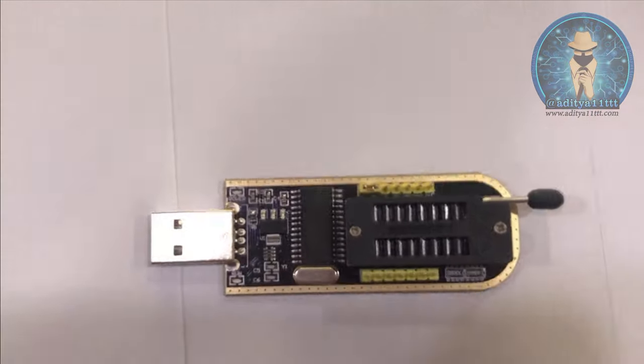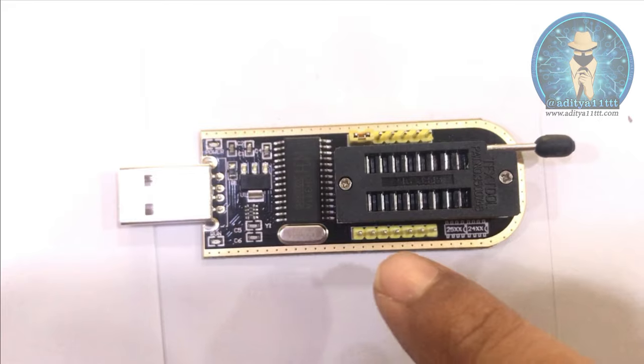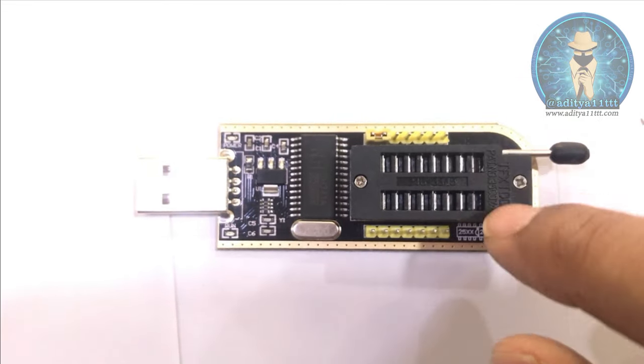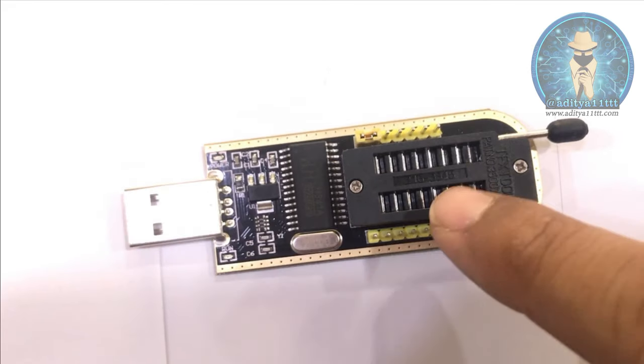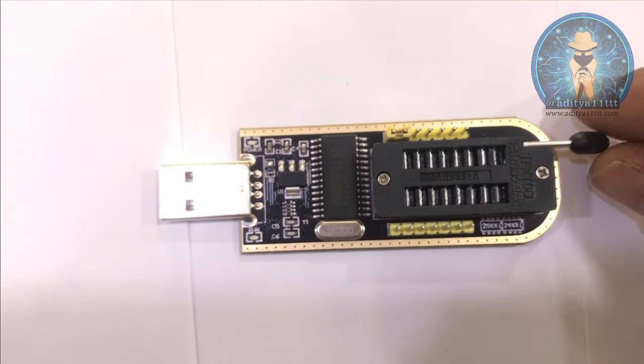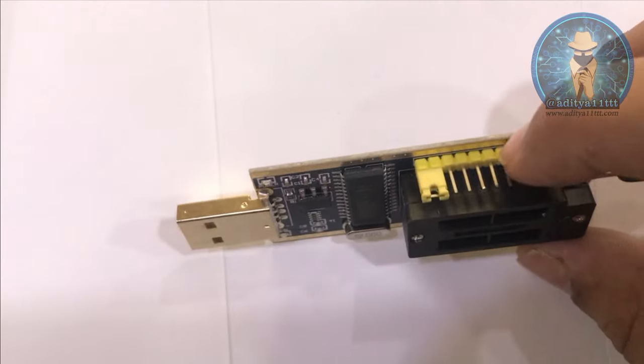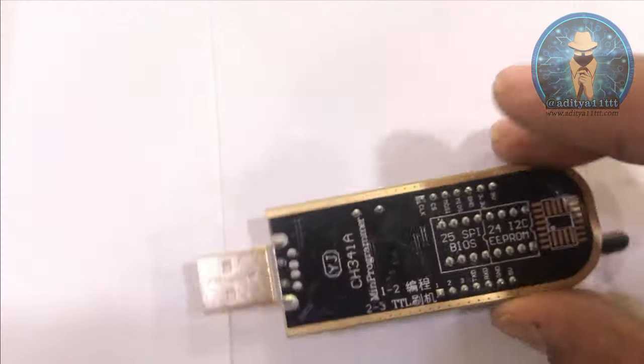In this programmer, as you can see, the bottom parts 1, 2, 3, and 4 are for the 25 series IC. The upper part is for the 24 series IC. These pins are for KB9012 flash programming.